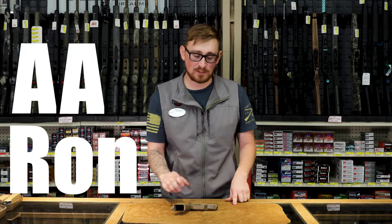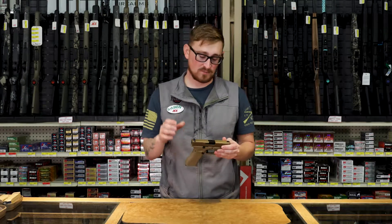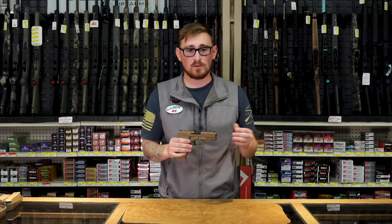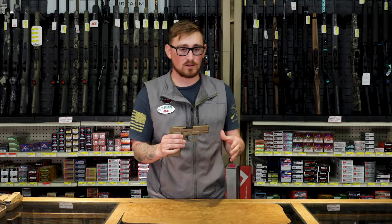Welcome to the Outpost. My name is AA Ron and we're going to do a new segment on the Glocks. This is going to be Glock Talk with AA Ron. Today we're going to go over the assembly of a Glock and show you how easy it is and show you the simplicity of the design of the Glock.